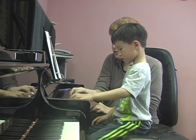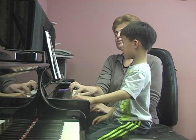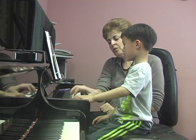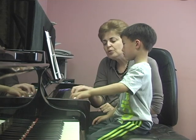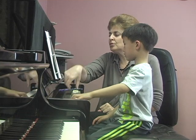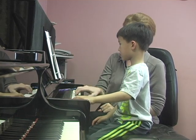Gently. One more. Too far. Close. Close. Nice job. Two more. Close. One more.